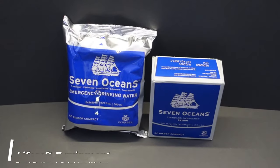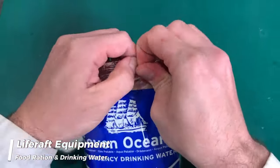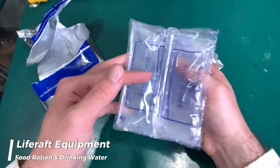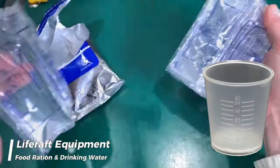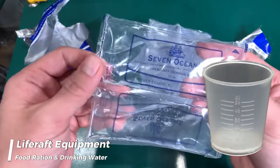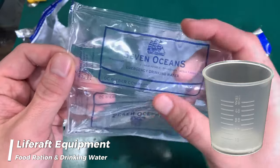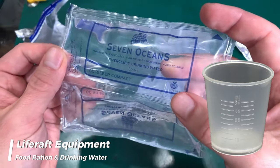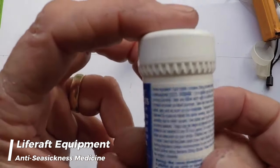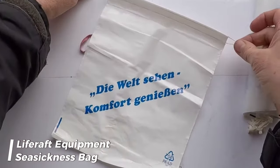The life raft is equipped with a food ration totaling no less than 10,000 kilojoules for each person, and a total quantity of drinking water of 1.5 liters per person. A rust-proof graduated drinking vessel serves as an essential tool for rationing and distributing drinking water efficiently among the occupants, helping to maintain hydration and extend the available water supply until rescue. The life raft is also equipped with anti-seasickness medicines sufficient for at least 48 hours and one seasickness bag for each person.